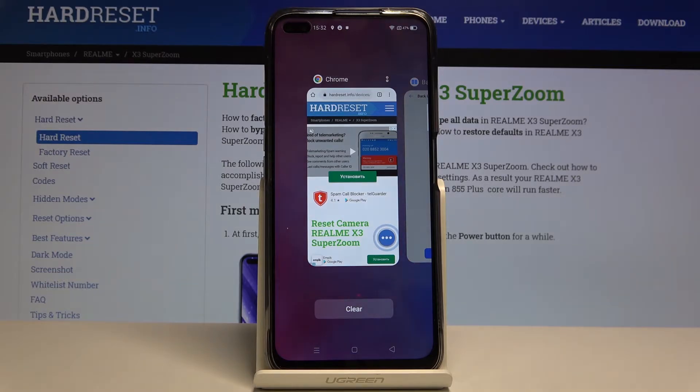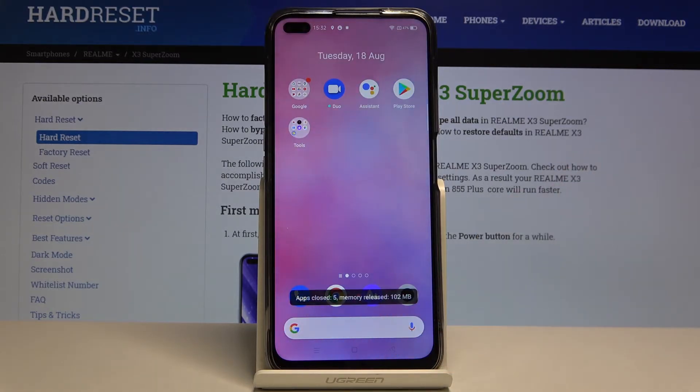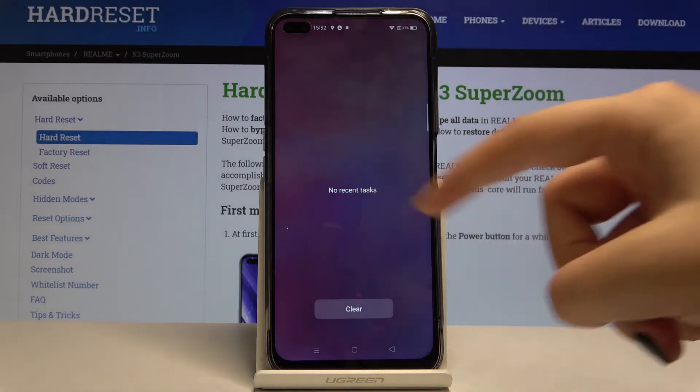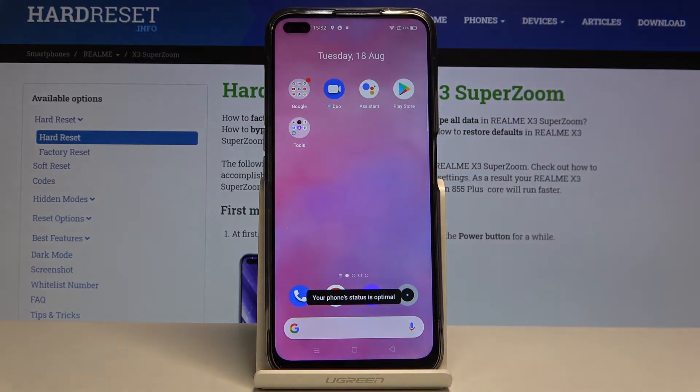simply click on Clear, and as you can see all apps are now closed. We've got no recent tasks, we cannot clear it any further — your phone status is optimal.